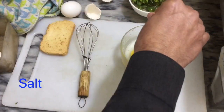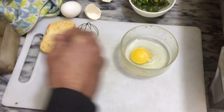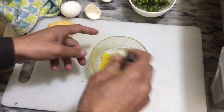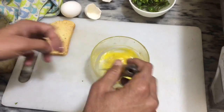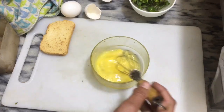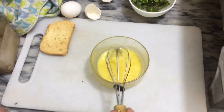Here is salt. Little black pepper, now beat. Beating well with beater — you can make consistency. If you don't have a beater, you can use a fork. Make consistency.